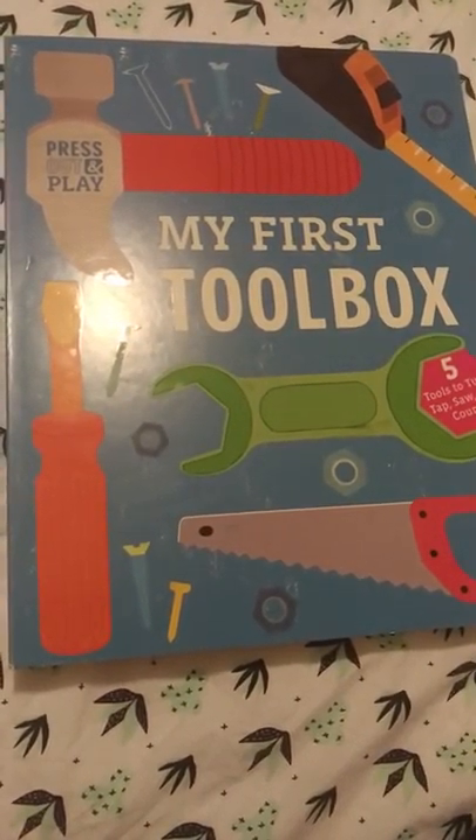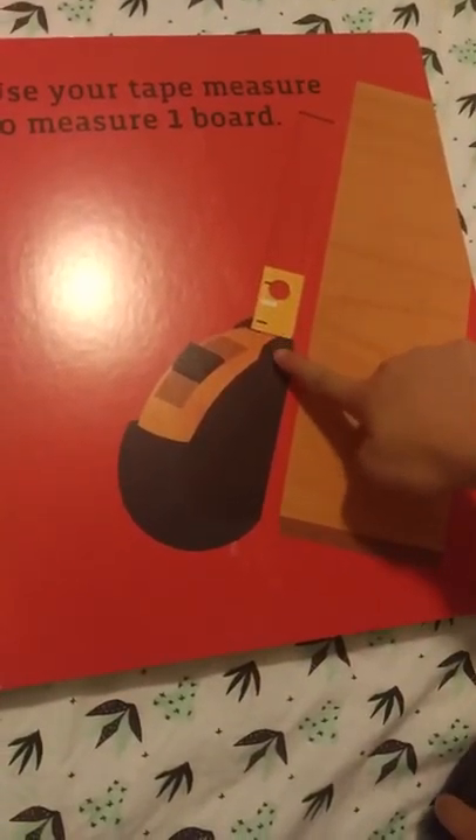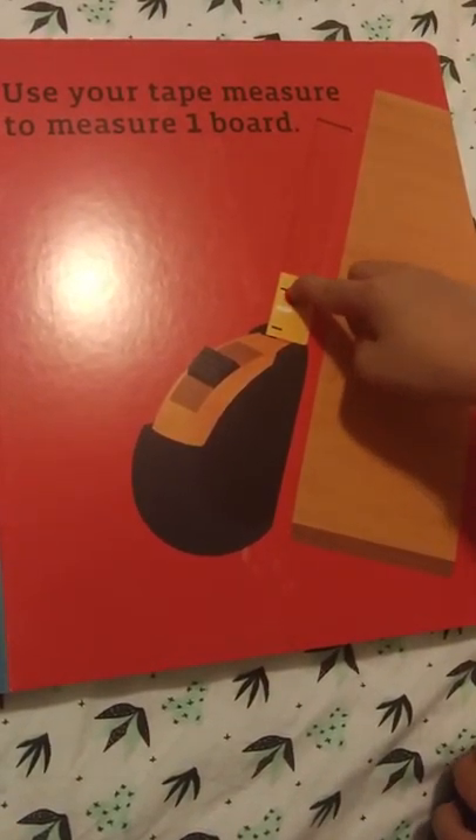My first tool box. Use your tape to measure one board.